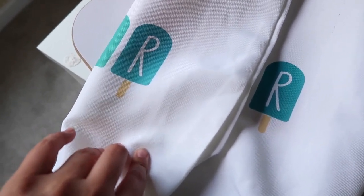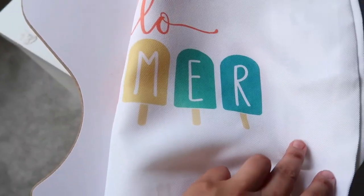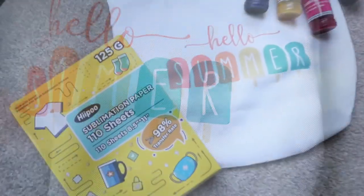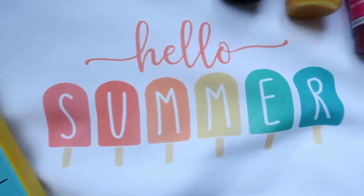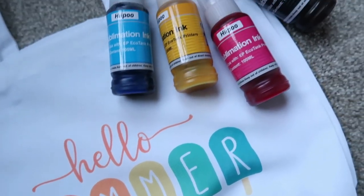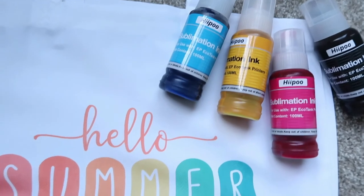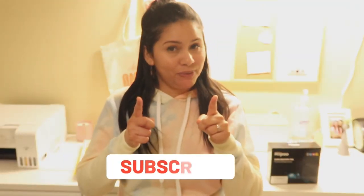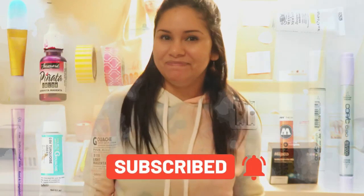Special thanks to the company HIPO for sending me these products to show you. Remember all the links will be in the description box. Don't forget to like, comment, and subscribe — it really helps my channel a lot. Hope to see you in the next one, bye!